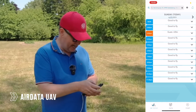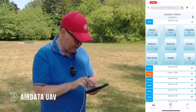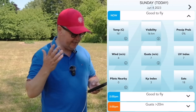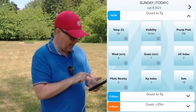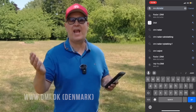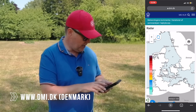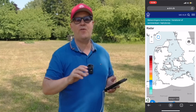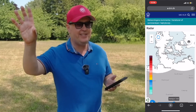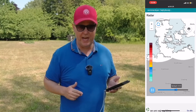Start by checking the weather. I always check the weather using applications like AirData UAV. I can see what the temperature is, the visibility, the wind, and also check that the KP index is fine. If the weather is unstable or you're uncertain, you can use a local weather service to pull up a radar map that will show a visual representation of any humidity in the air and let you see if any rain showers are heading towards the area you're flying.